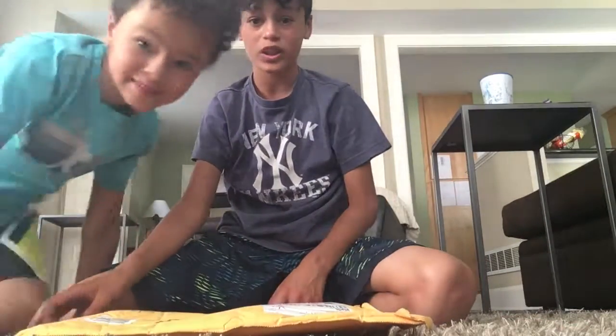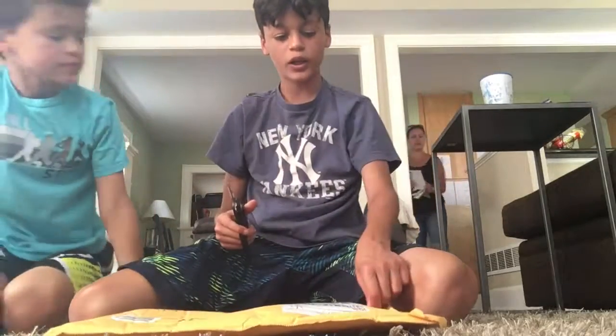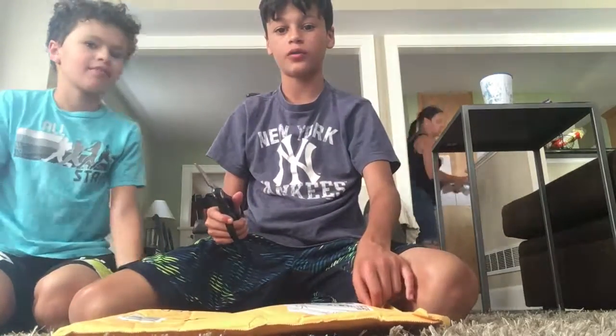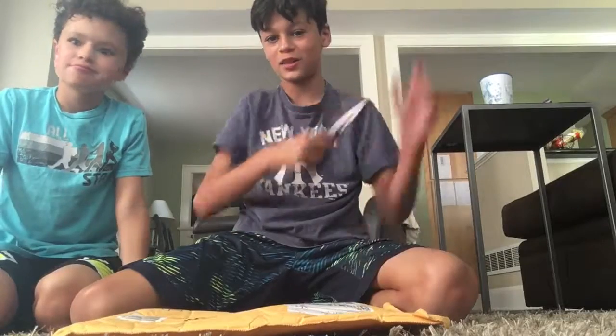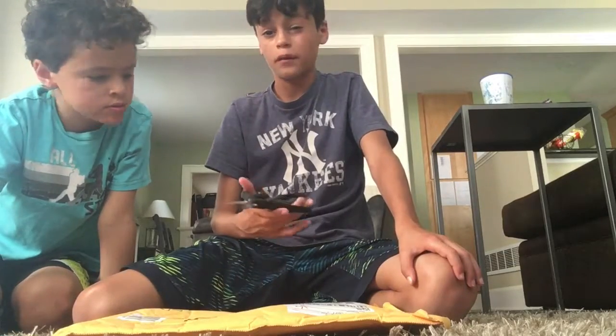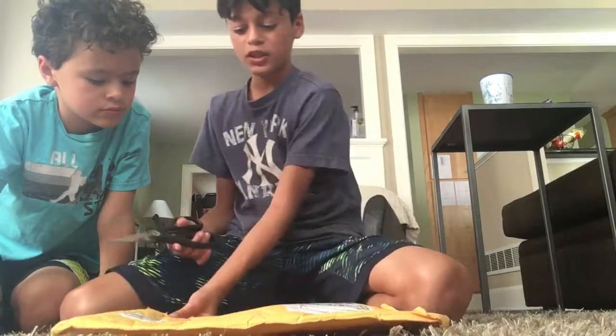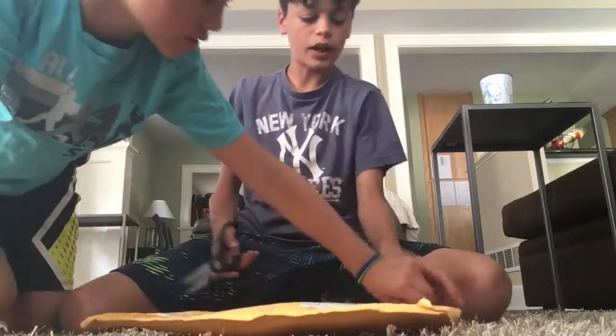Hey guys, we're back with an unboxing video. We're gonna do an unboxing video of my new camera — well, it's for my phone. I might start vlogging with it.